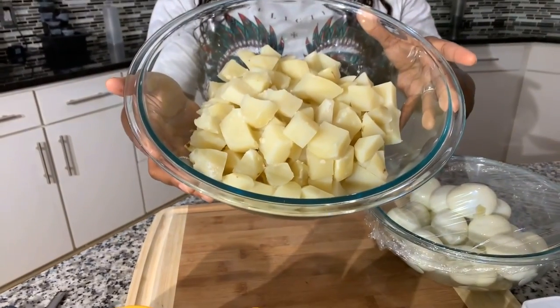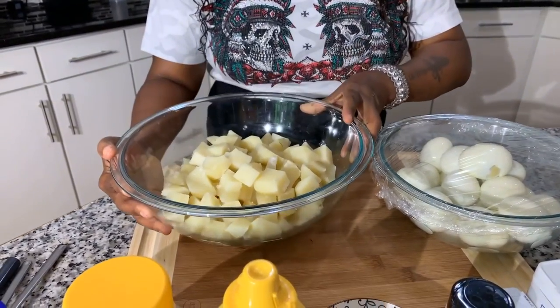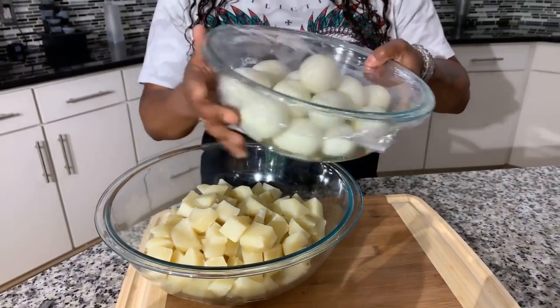Here are the ingredients you will need. I love to use Idaho potatoes when making potato salad, so that's what I've used today. I have about three to four pounds of potatoes that we have chopped up medium size, and then boiled for about 20 minutes, maybe a little less. You're also going to need some boiled eggs to make the deviled egg mixture.